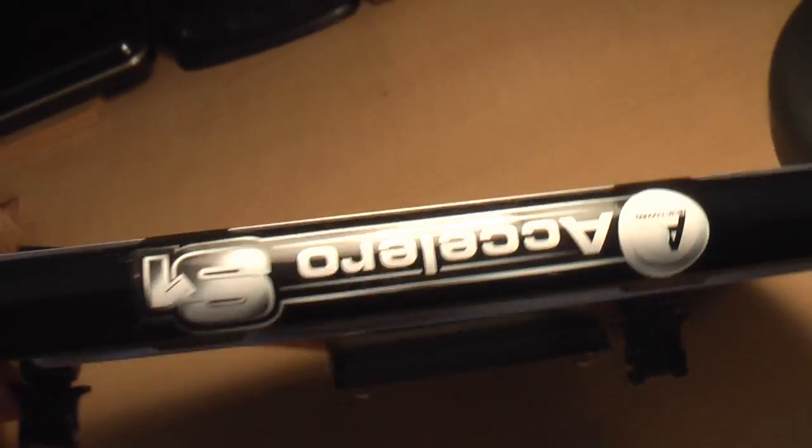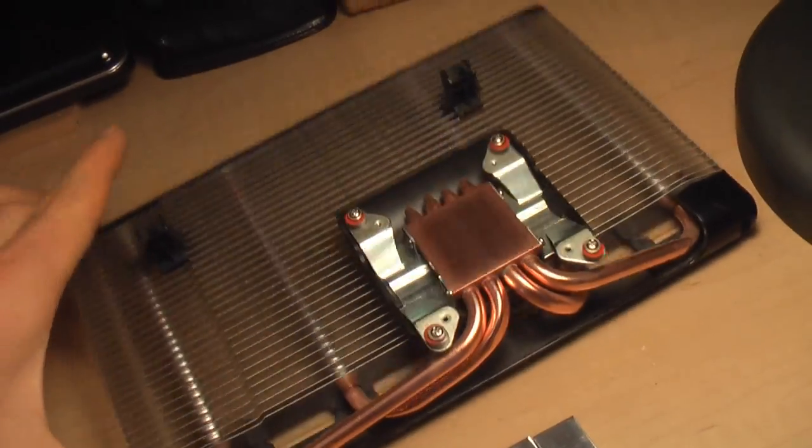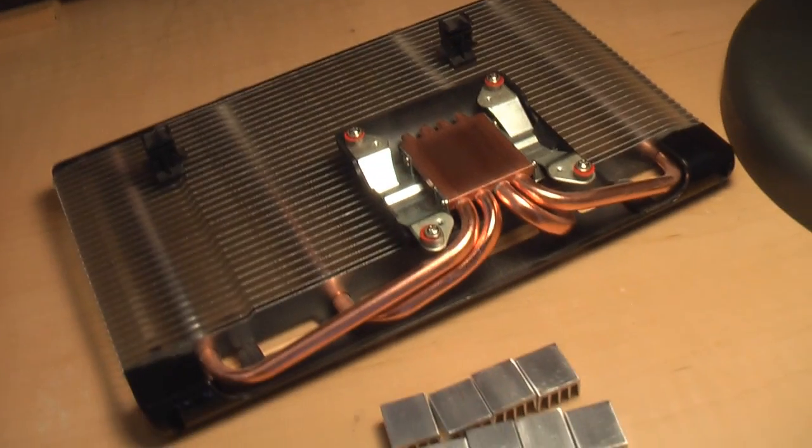This is the Cooler Master Accelero S1 — there's an S2 now, but it's a fairly recommended cooler. As long as you get something by a reputable company that has a big heat sink on it, you should be alright.